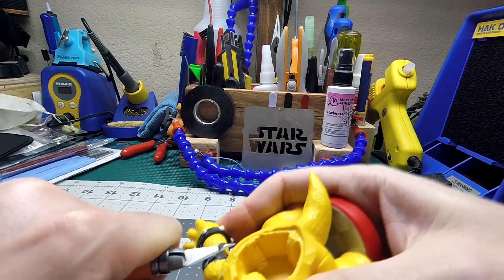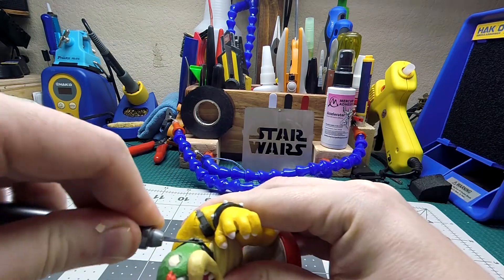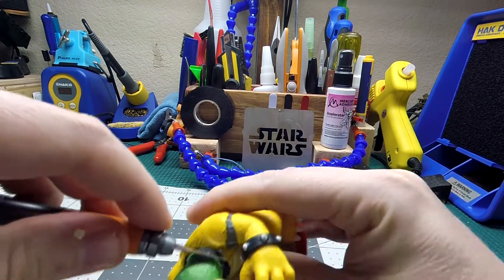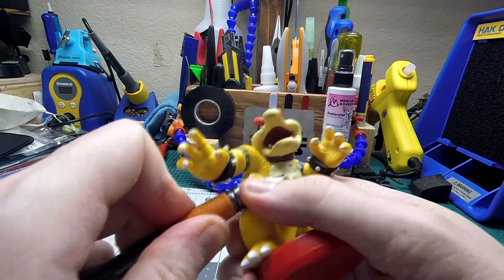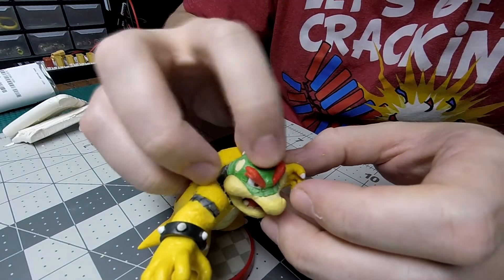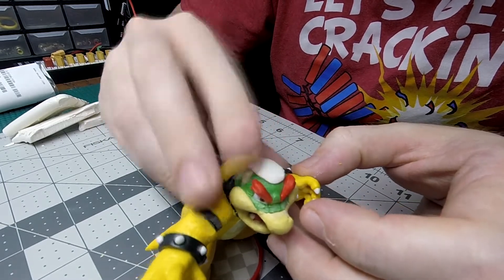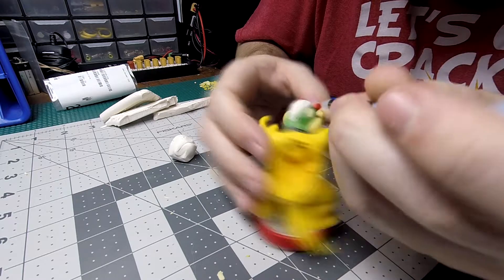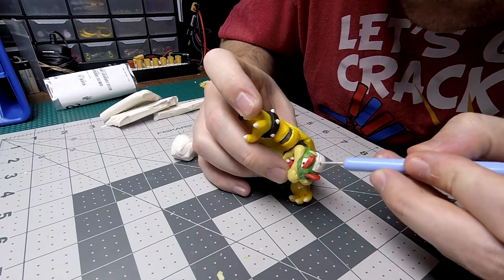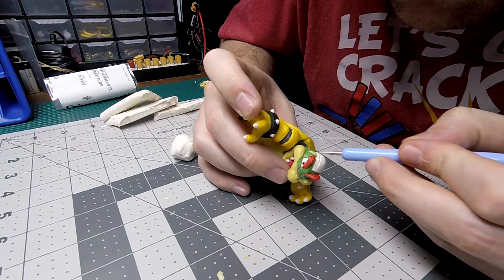Alright everybody, let's get this Ganon going. Unfortunately I did lose a lot of the footage of me cutting up the Bowser amiibo that I'm using for the base. Here is just the tail end of me slimming everything down. I had to cut off the shell, cut off the spikes. You'll see that I did have to cut out that mouth to make the snout that Ganon has. And then here I'm just adding on the clay and a little bit of details — I should have waited on the details because they got messed up anyways.